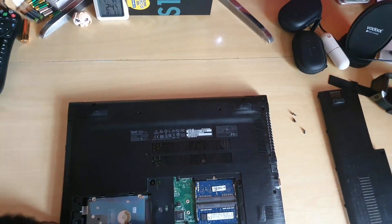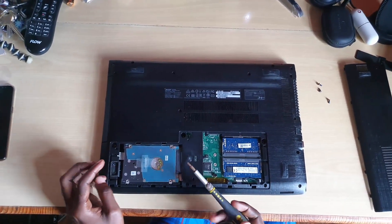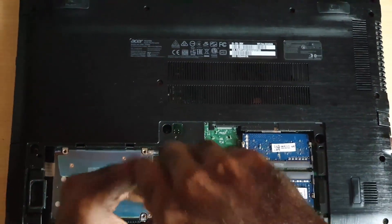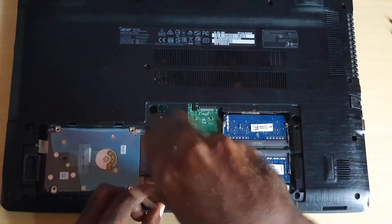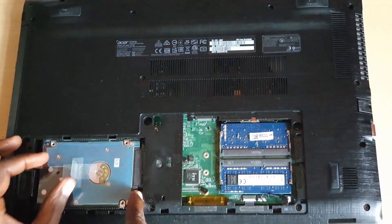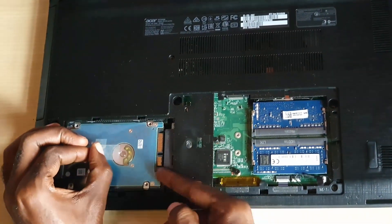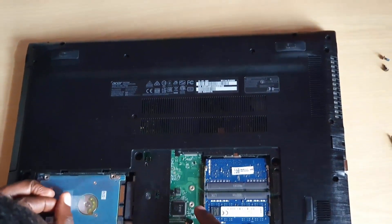The hard drive is set into place, so go ahead and remove this particular screw right here. Once the screw is out, slide the hard drive back — notice how it moves back. Once it slides back, you should be able to pry it up from here. Be careful and do not force anything.